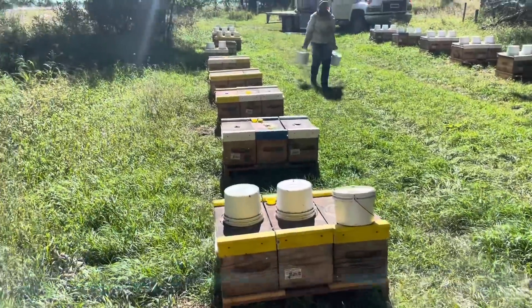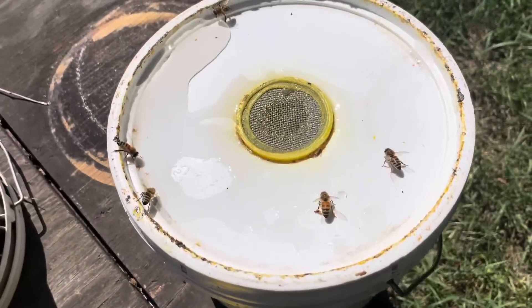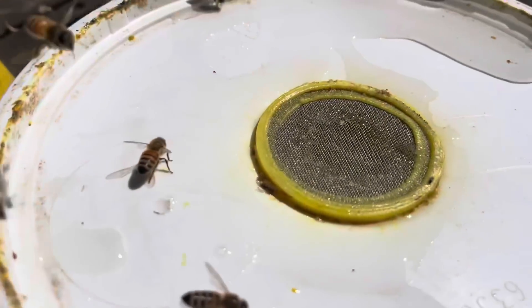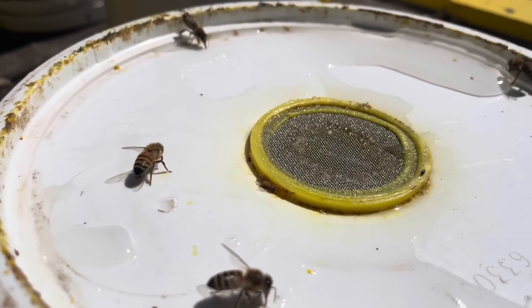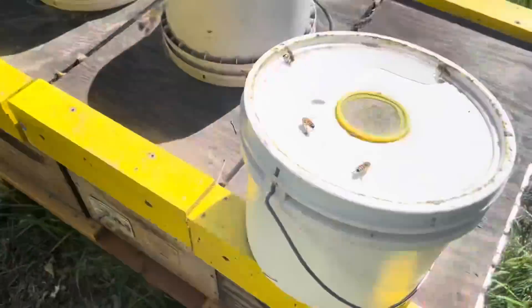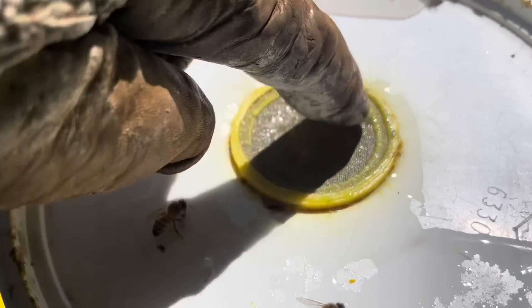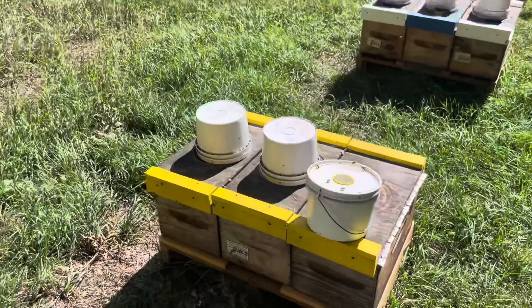Feeding our BC bees. I noticed these little darlings started to really propelize these screens up. But instead of replacing them, I just put them back on and plugged up the propolis. As you can see, they're opening them up on a consistent basis — they close them up, and then they open them up, just a little bit, about the size of the top of your finger. Maybe that's all they want. You can see where they kind of pushed back the propolis there to make the syrup available. So I'm thinking I'm not going to worry so much about these screens getting all propolized, just if they're going to be opening them up like that.